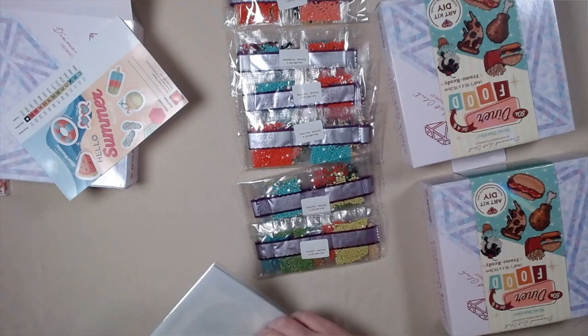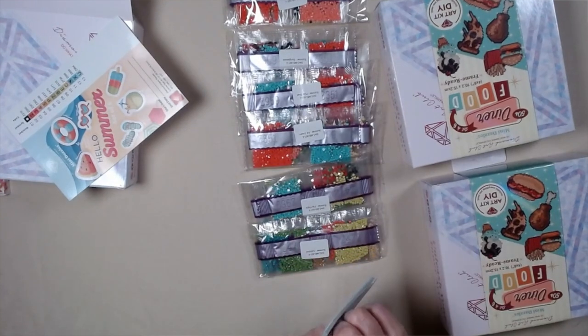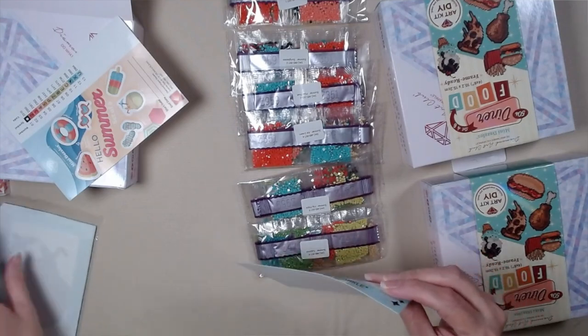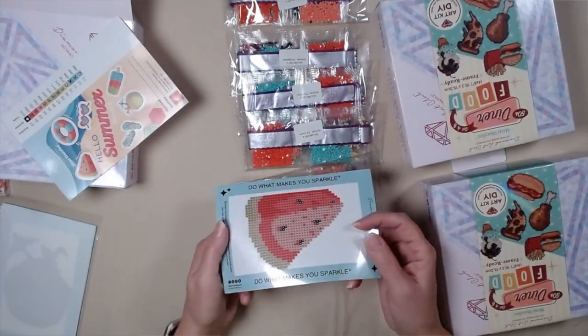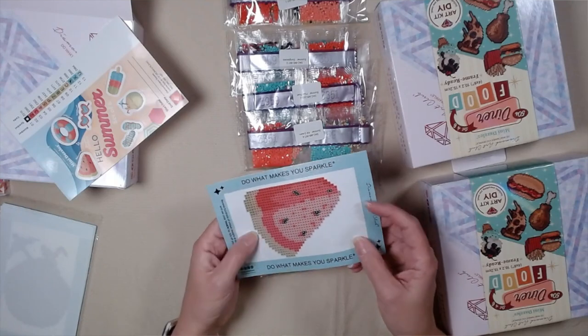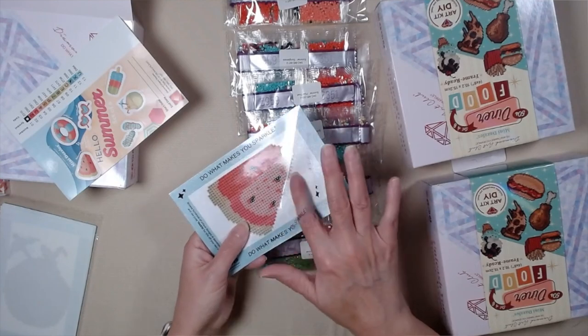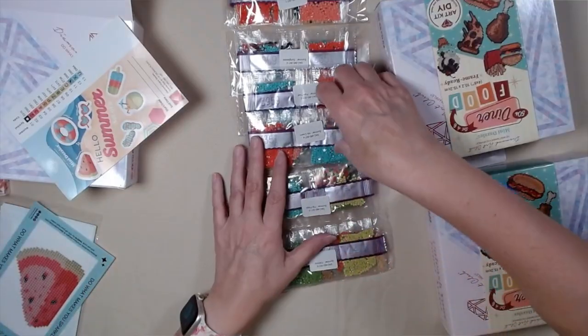And I'm sure most of you have seen these by now. I'm just going to take one of them out. Guys, if you haven't gotten these yet, you really need to. No adhesive here — sticky where it needs to be. Very nice.